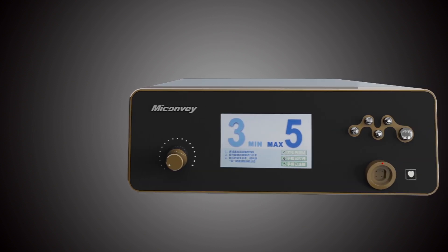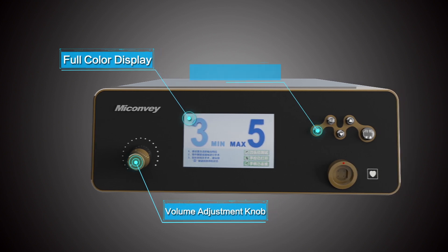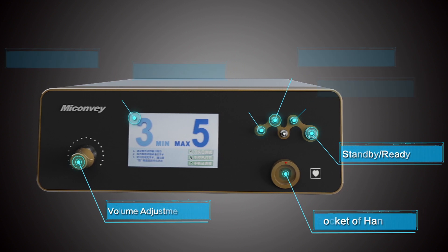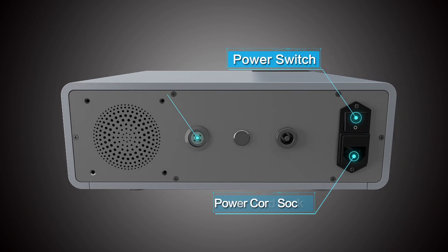The front panel is composed by a volume adjustment knob, a full colour display, hand activation button, test button, buttons for power adjustment, stand-by button, and socket of handpiece. The back panel is equipped with a power switch, a power cord socket, and a socket of foot switch.